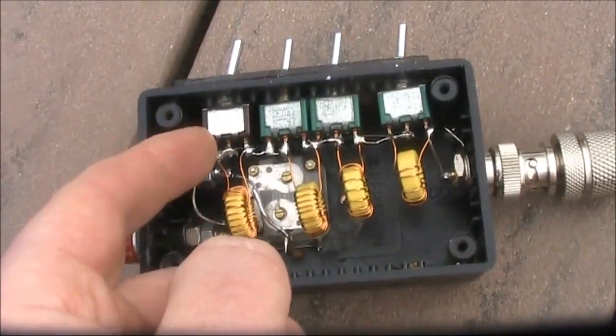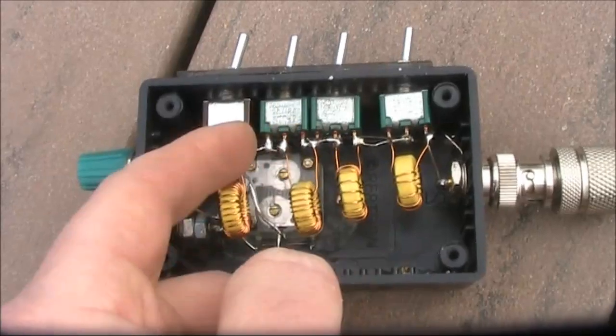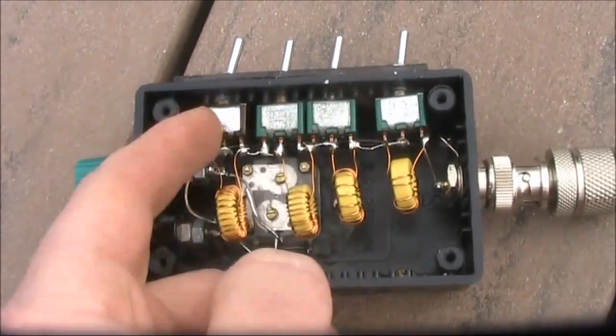Don't overlook overheating when you are soldering the switches. Too much heat can cause the connections to become erratic.